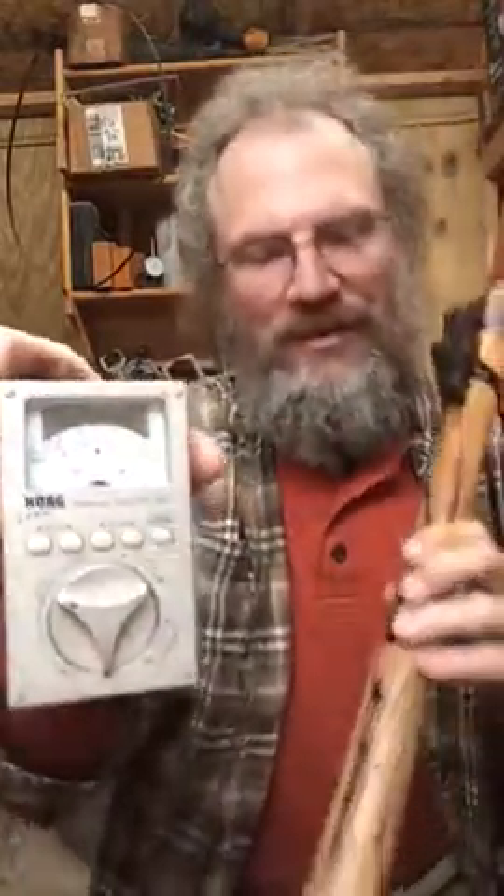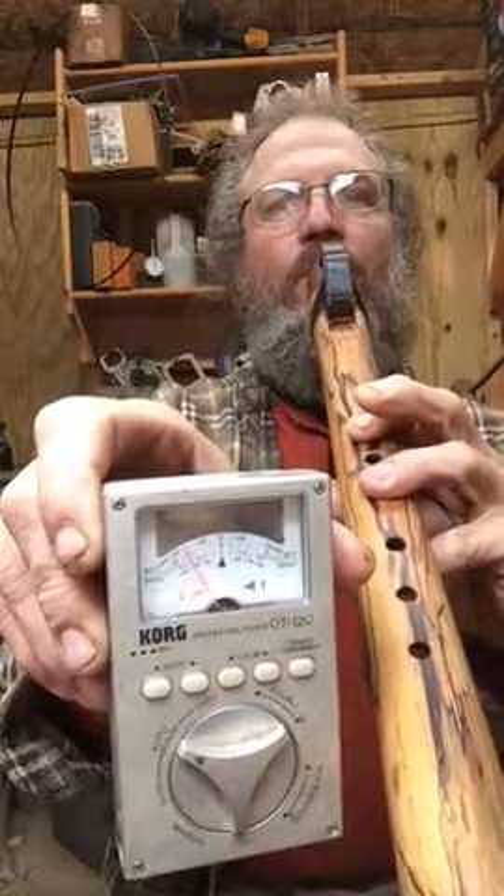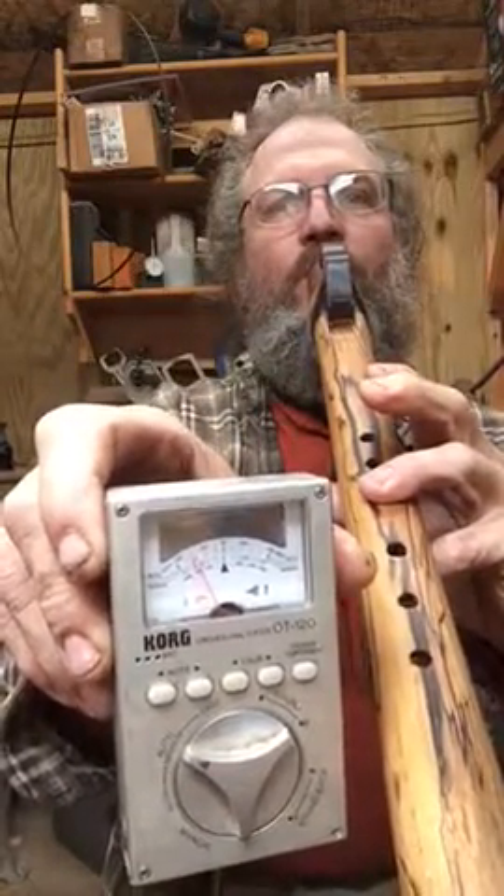I use an orchestral tuner, and if there was some way I could hold it here I'd show you — but I like just this third note. You can see they're all within probably 2 to 3 cents of each other, and just depending on how much pressure and stuff you blow. But it's finely tuned.